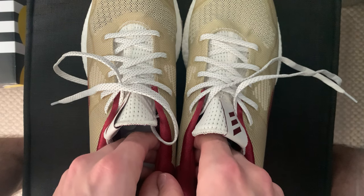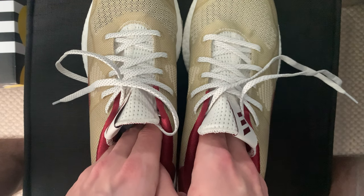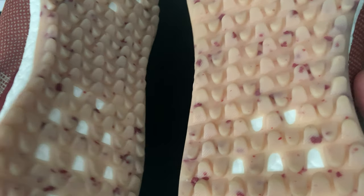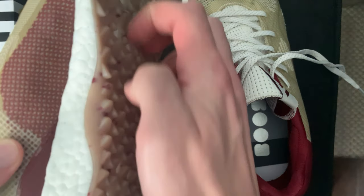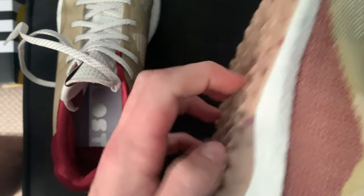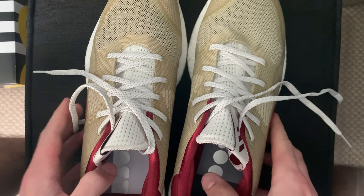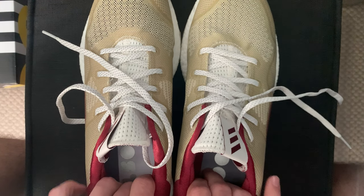I don't know if they were on clearance because they're getting discontinued, but if they're not getting discontinued, I would highly recommend these if you're a golfer. Honestly, I would wear these out. My only fear is that too much walking on pavement will wear these little nubs down, and that would be bad because that's arguably the most important part of the shoe. So I'll probably keep these to just golf, but in light of these being really cool, I'll start looking at Adidas shoes in general to wear.